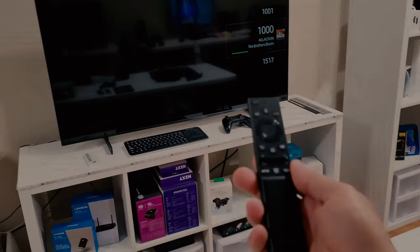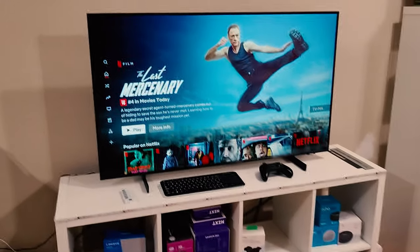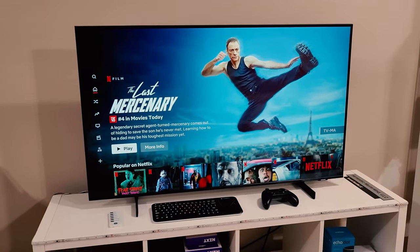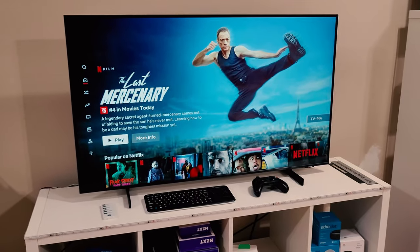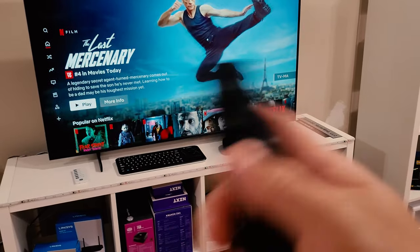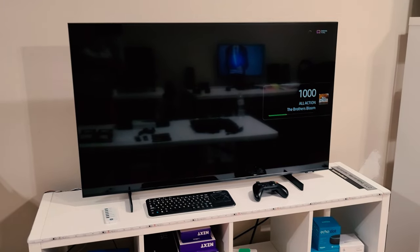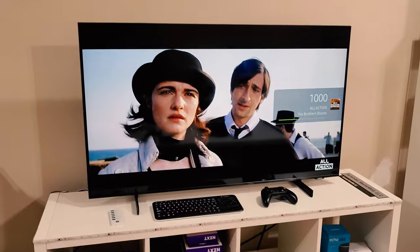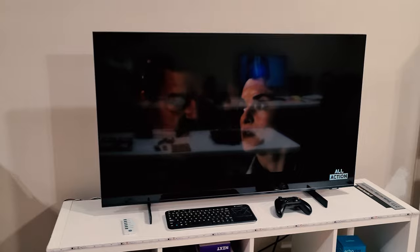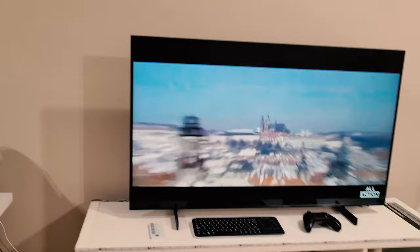Let's go ahead and pull up Netflix — it's very responsive as far as switching between apps. It switches back and forth pretty quickly. From Netflix over to Prime — boom, there it is. Then over to Samsung TV — same with all the other apps, very very responsive. Remember, it's got that crystal processor on there, which is supposedly one of the newest from Samsung.